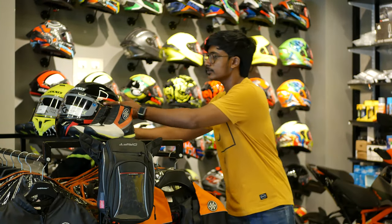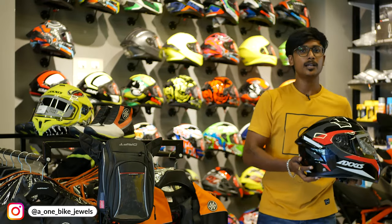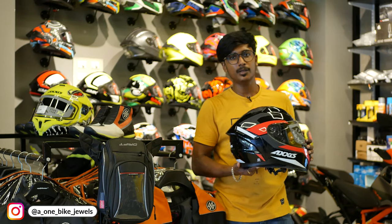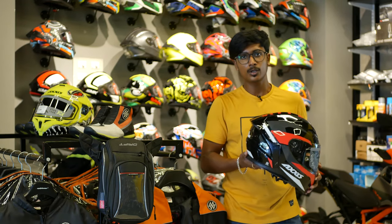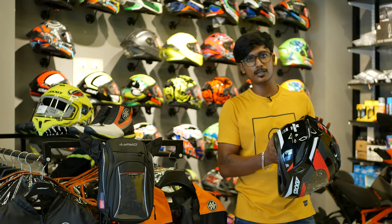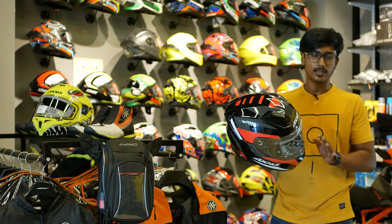Now let's talk about the helmet. In this budget, the Axis helmet is added. The price is $3,250. If you look at the certifications, there is ISI certification, DOT, and EC — three certifications in total.